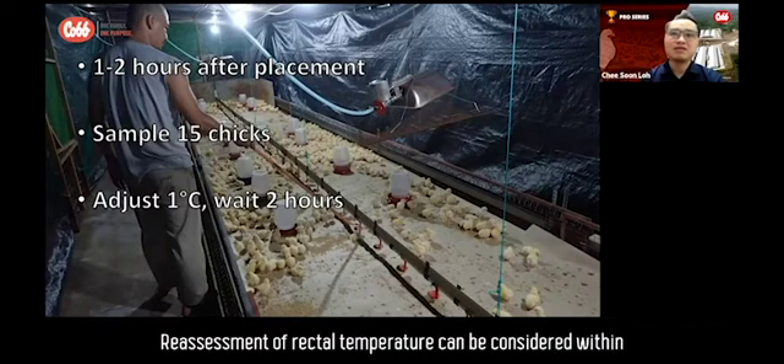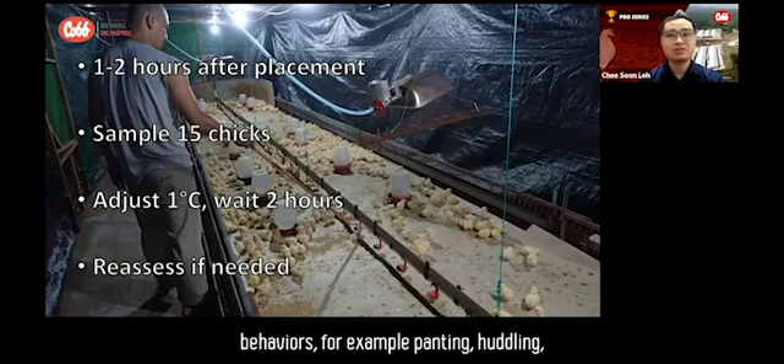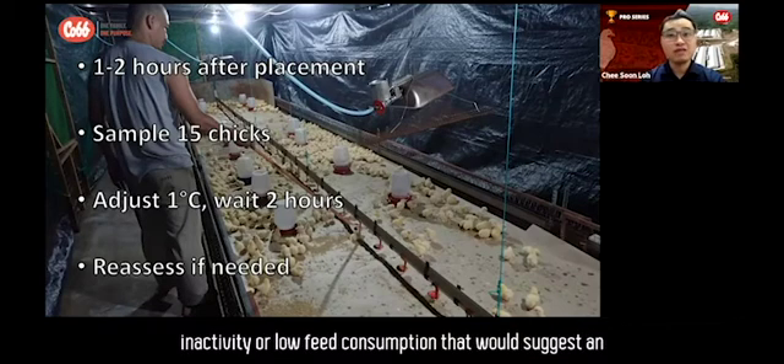Re-assessment of rectal temperature can be considered within the first three to four days during brooding if there are any chick behaviours — for example, panting, huddling, inactivity, or low feed consumption — that suggest an investigation is needed.